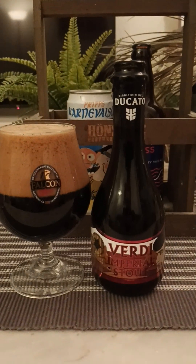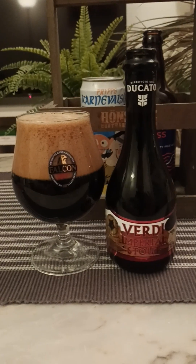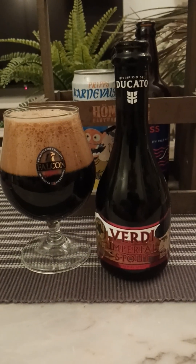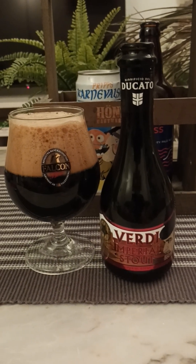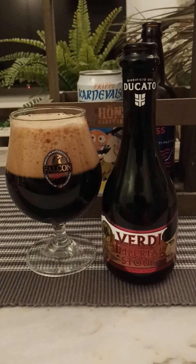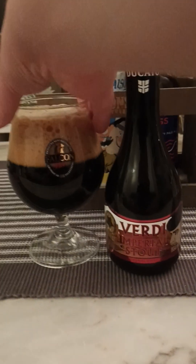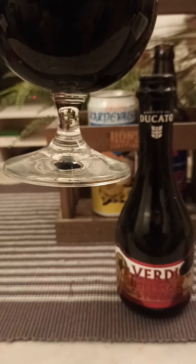Looks like a really, really thick foam. I poured it pretty aggressively there, of course. I would say four to five fingers worth of head, small bubbles on top, lovely color to it. Jet black.